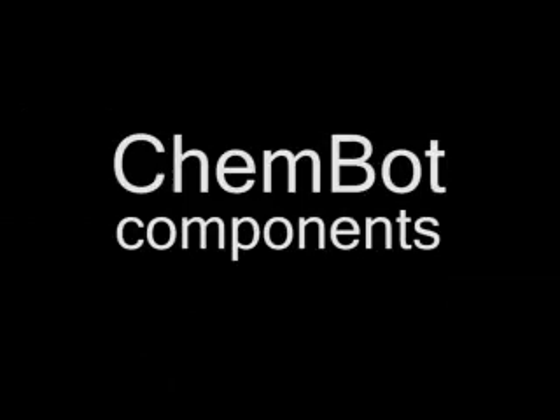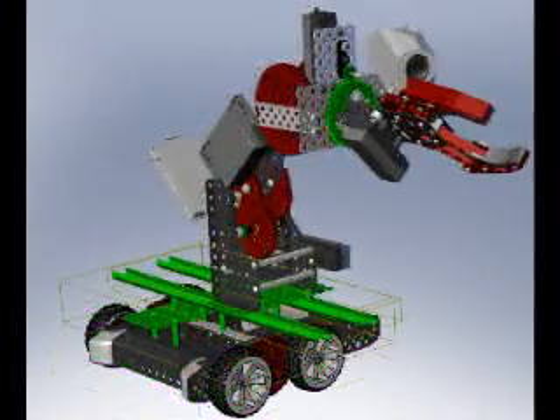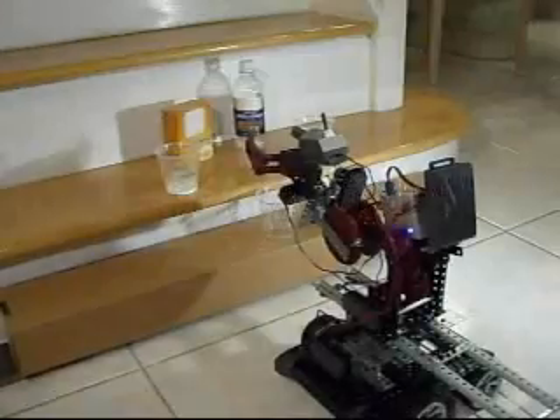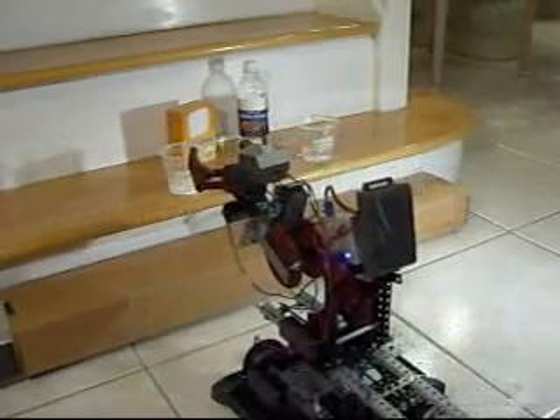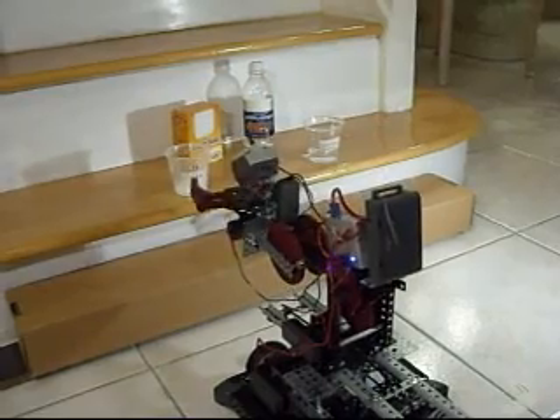The robot is composed of five main modules: a base, sliding track, shoulder, wrist, and gripper module. The base module moves the entire robot along a single axis called the main axis, supporting all the other components. The sliding track over the base supports the two remaining modules and moves the arm perpendicularly to the main axis.